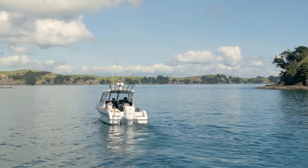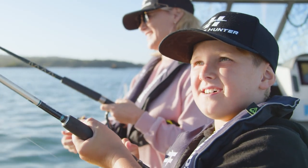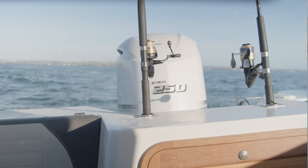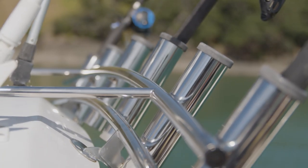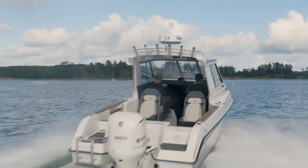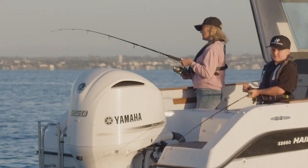The 660 is a nice wide boat, so we have a very stable boat at rest as well. This boat proves to be a fantastic fishing boat — we spec it with all of the rod holders you require, rod racks inside, and you can even game rig it for going out wide. The ride of the Haines Hunter hull will get you there; you can cruise all day and come home without feeling absolutely shattered.